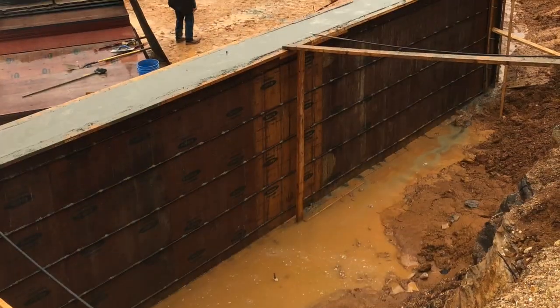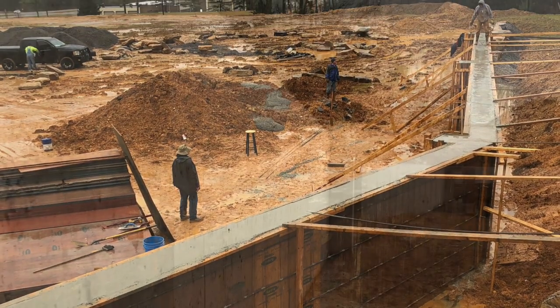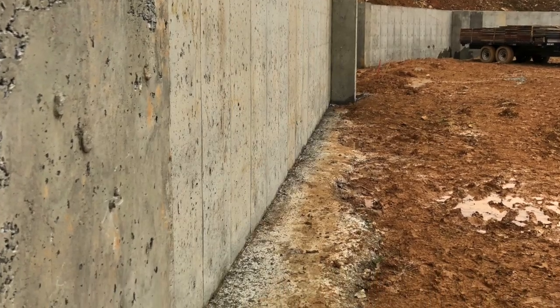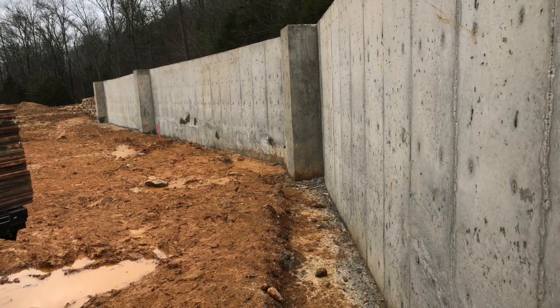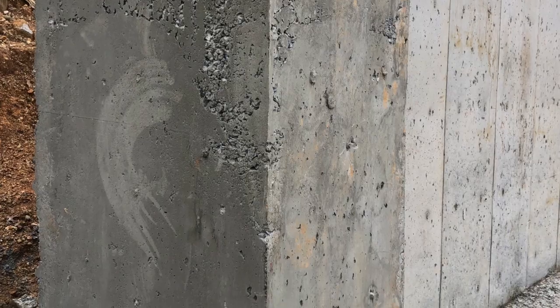We actually poured this wall in two pours — this is the second pour you're seeing here. You can see how the water was pretty substantial behind the wall. There was a little bit of honeycomb on the wall, not terrible. Like I said, this was the first time we used these forms, and I was a little unsure, so we didn't vibrate it — we just beat it with a hammer.